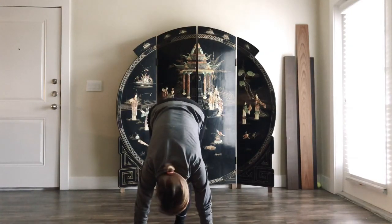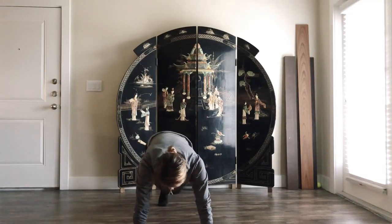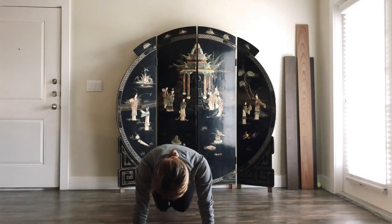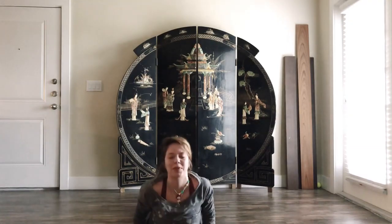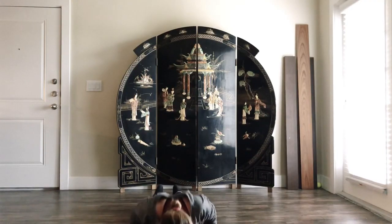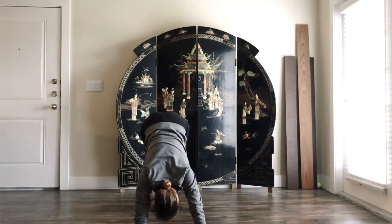Bring your right leg back into a lunge and then your left leg back. Stay here for a second. Elbows are facing each other, slightly bend your knees. Dig your chest, your chin — I don't have a yoga mat but it's okay — exhale, baby cobra right now. Let's do it on your own rhythm because we're still in a sun salutation for now.